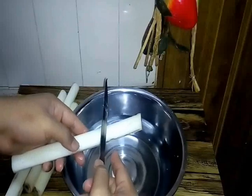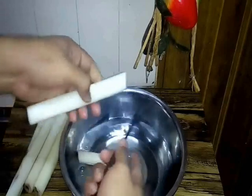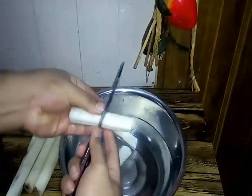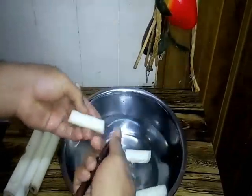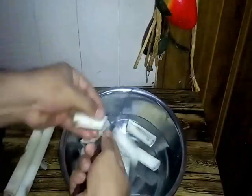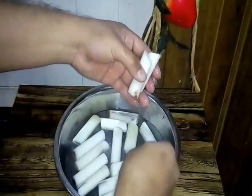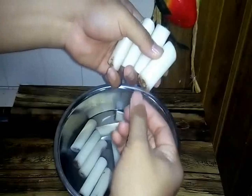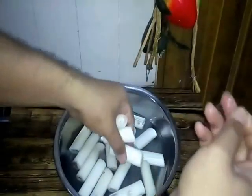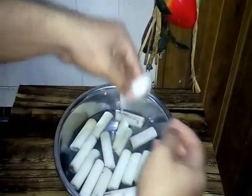Want to cut this banana shoot ataupun umbut pisang kita, kita potong. Dan kita kena rendamkan dia dengan air garam supaya dia tak lebam hitam. Kita kena bersihkan — kadang-kadang dia punya serat-serat macam ni, serat-serat ni kita kena buang. Sebab tu kita kena rendamkan dia dengan air garam.